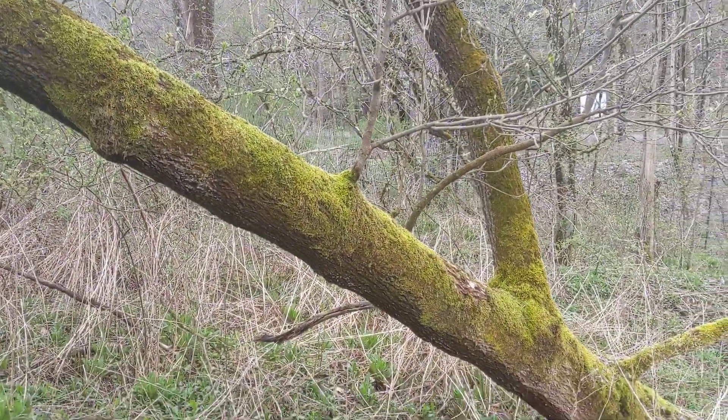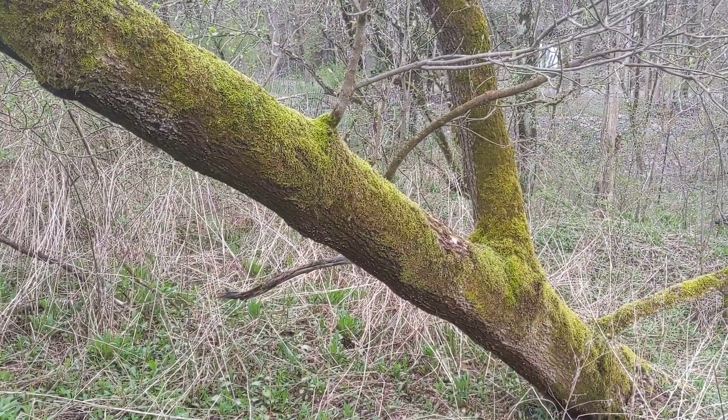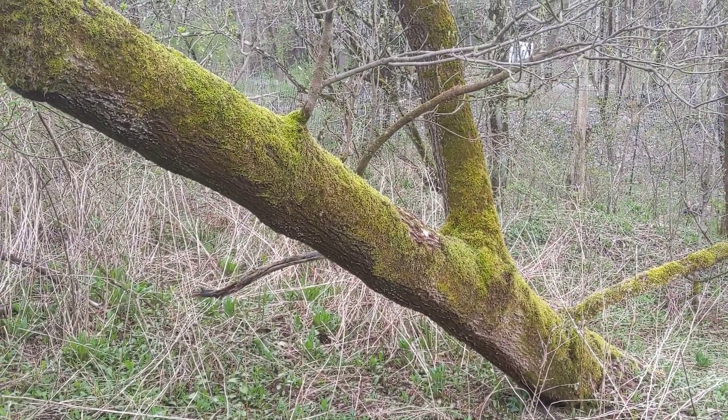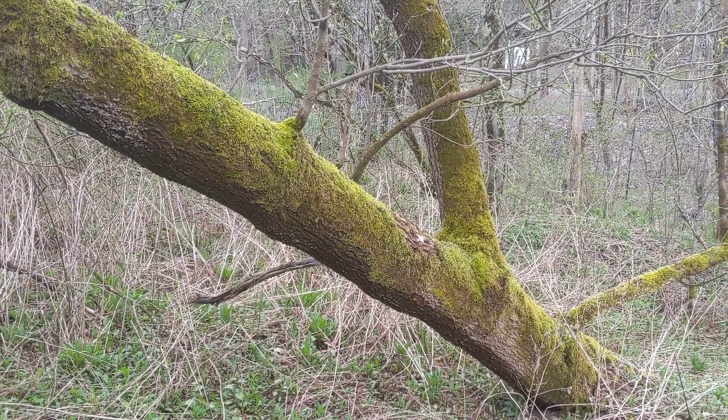One thing I forgot to say is because it is a kind of maple, it does have a sweet sap. And you can definitely drink it and make maple syrup from it — it's not that different from sugar maple. Any of the maples you can tap.